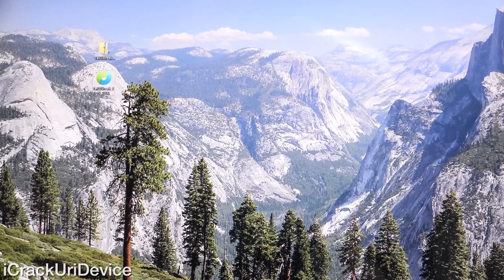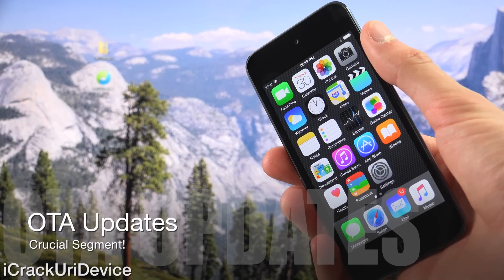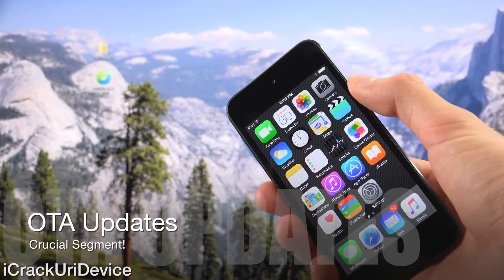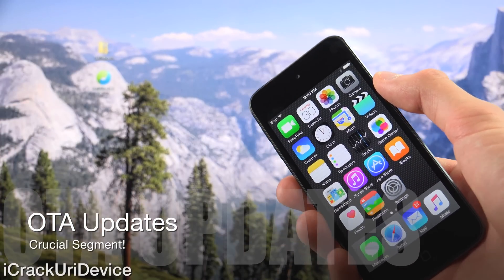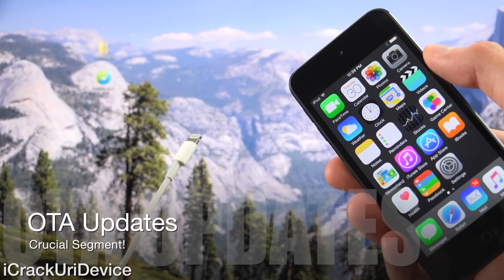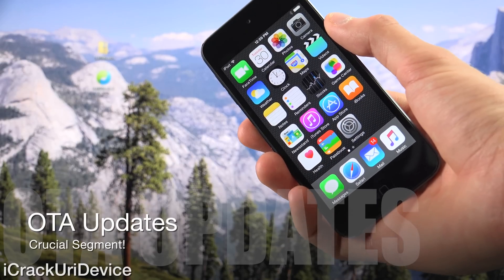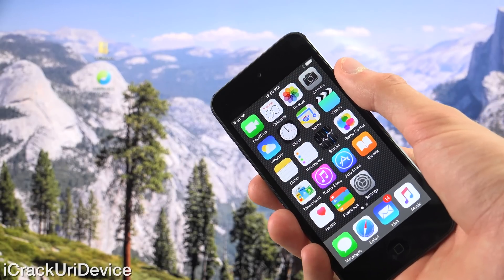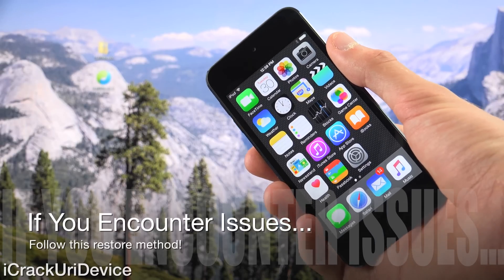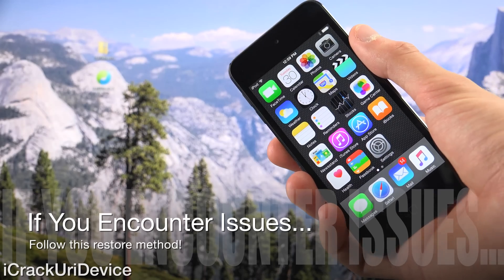If you updated your device to iOS 8.4 via the settings app — meaning you went inside settings, then general, software update, and performed what's known as an OTA or over-the-air update — you will actually have to restore. It's very easy: just plug your device into your computer via USB cable, launch iTunes, create a backup, restore to 8.4, restore from your backup to get all of the data back onto your device, and then follow the remainder of this video to jailbreak iOS 8.4.